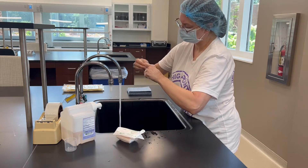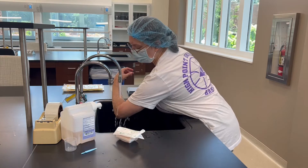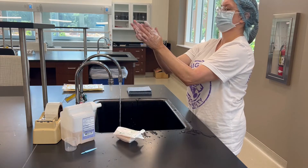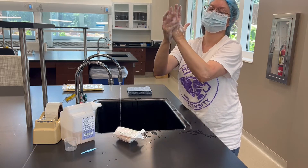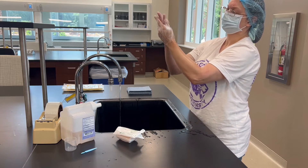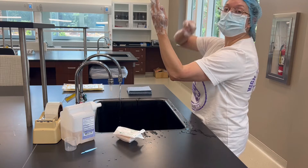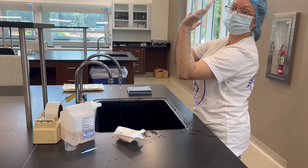The pick would go in the garbage. Now you're going to wet your hands from tip to elbow — 30 seconds. Get in between each finger and scrub really well. When it comes time to go down the arm, you do not want to go back up — one direction only.